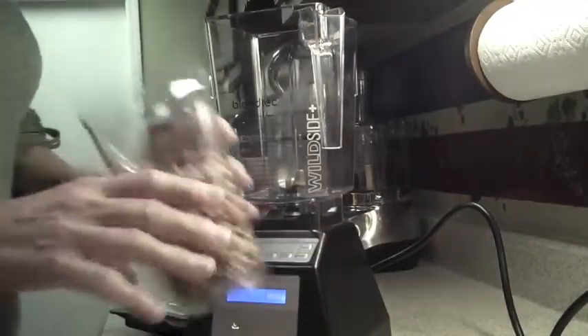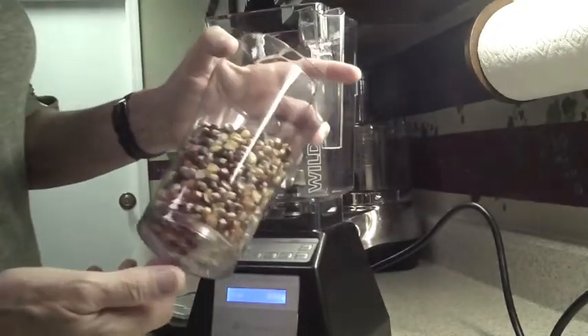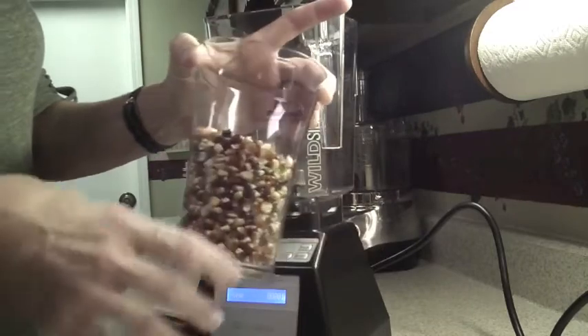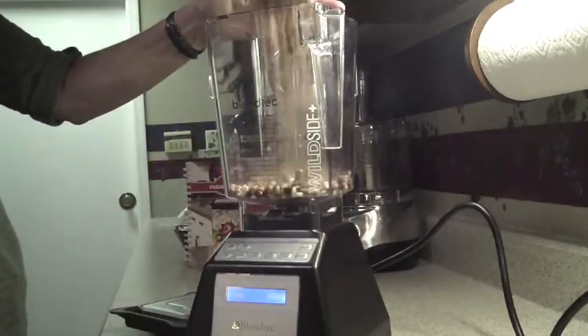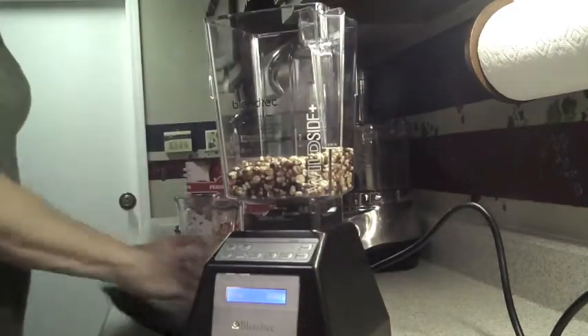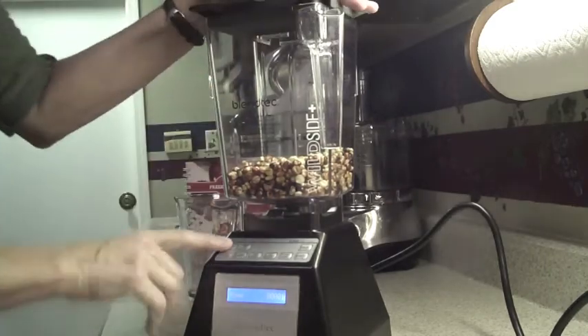First off, we have homegrown corn from the garden — this is a multi-colored Indian corn which is going to be turned into homemade cornmeal. Two cups and the...